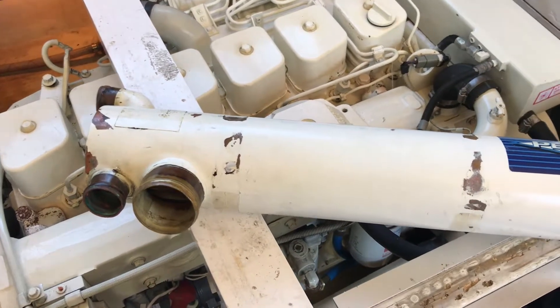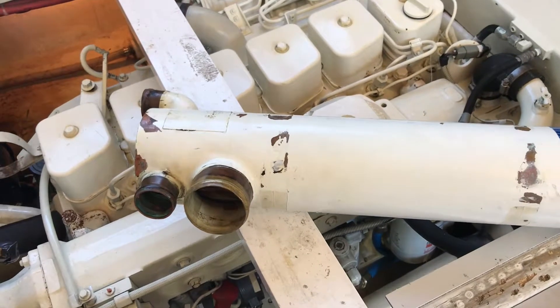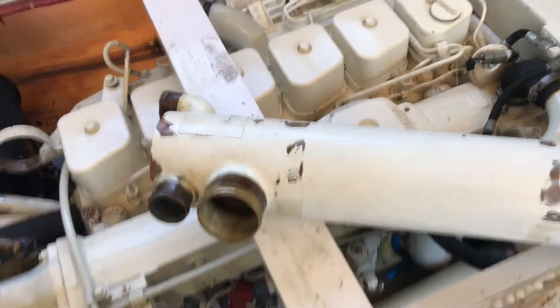We've got the heat exchangers back from the radiator shop. They tested them and cleaned them up a little bit. They tested fine, so we're ready to put them back in.